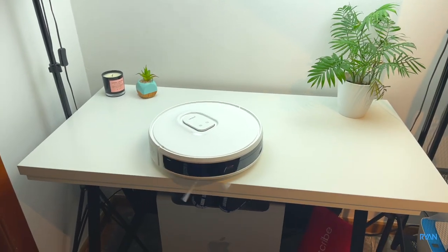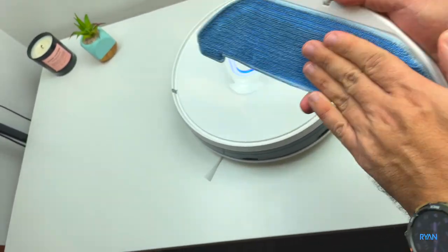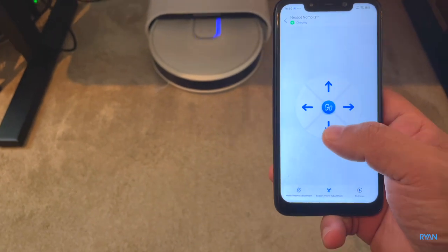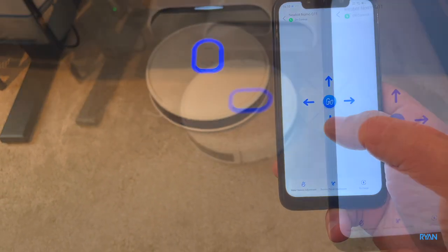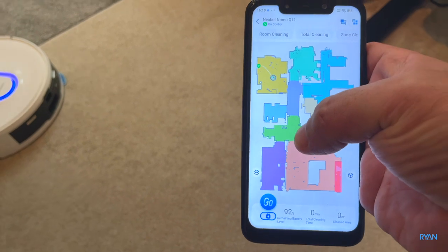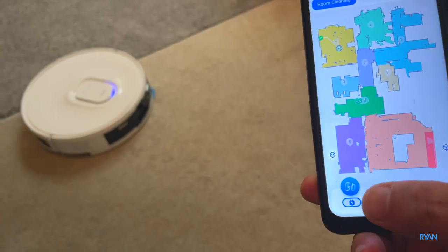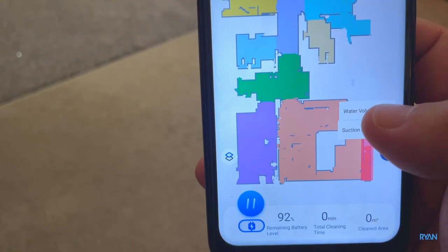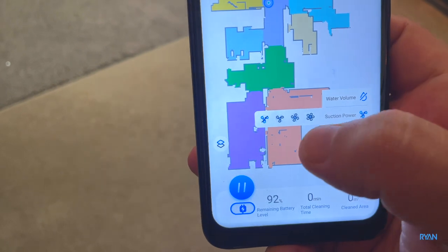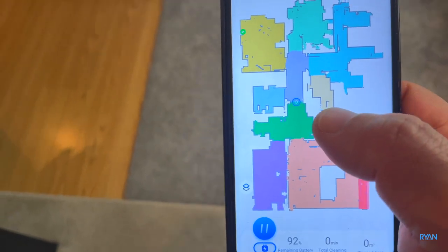Let's test the mopping system. The mop goes on like this and then the velcro attaches — I already used it yesterday. You can use the remote control to direct it, or we can just send it to a specific room. Let's send it to the green room — room cleaning number eight, and go. Here we can set water volume to the max, and suction power to the third level. You can see exactly where the robot is in your place.